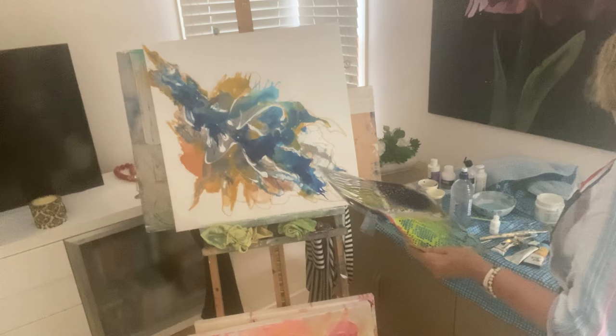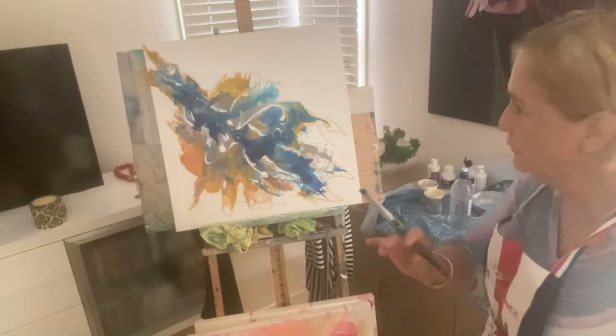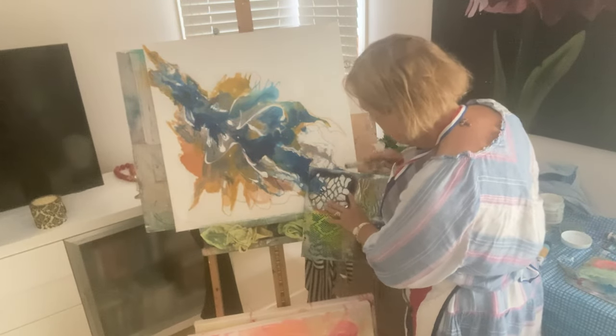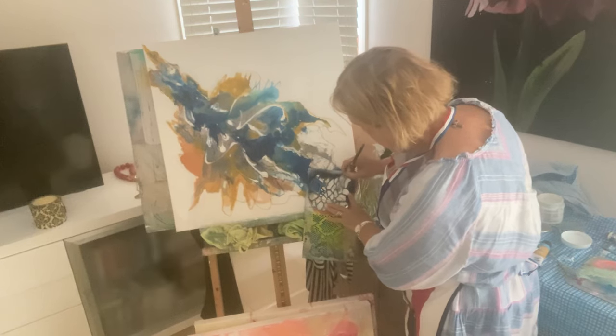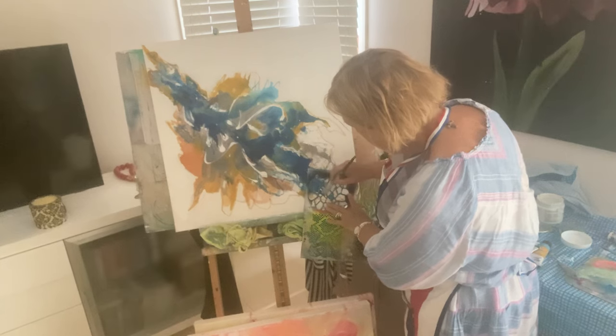So I've got here a little bit of the turquoise paint mixed in with a medium to make it nice, and I'm just going to put a couple of little marks down here. It'll probably run because it's very very runny.